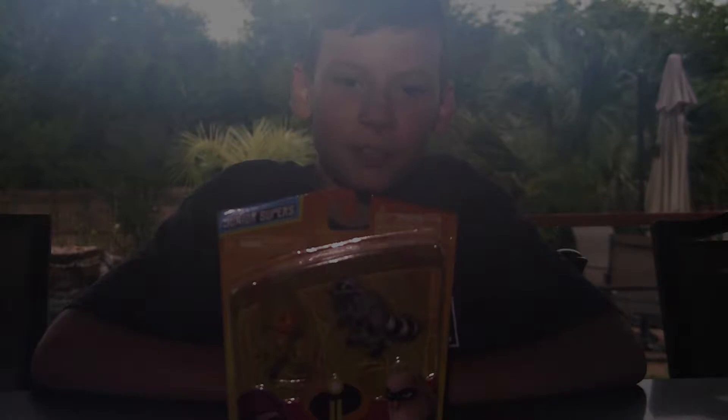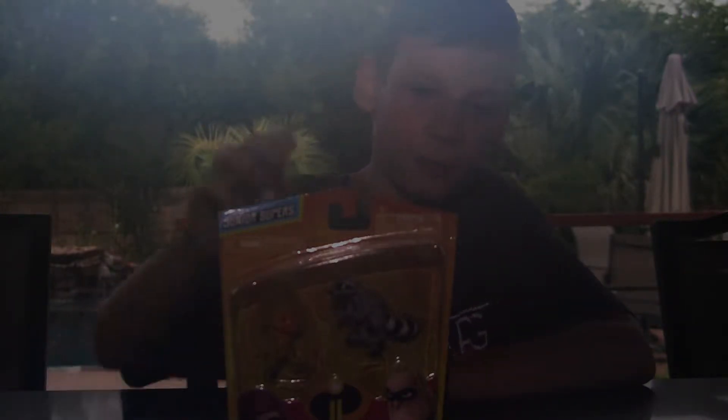Hey everybody, it's iSpyToys and today we are going to be reviewing this Incredibles 2 Jack-Jack and Raccoon Junior Supers Package. It includes the Jack-Jack on Fire and the Raccoon, so let's open this up.